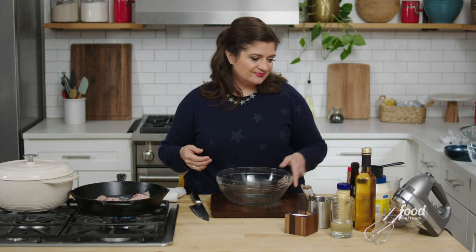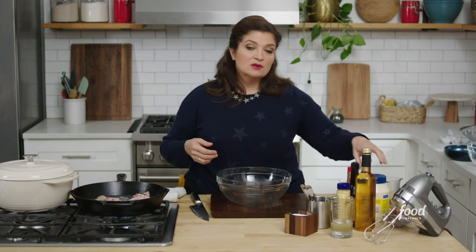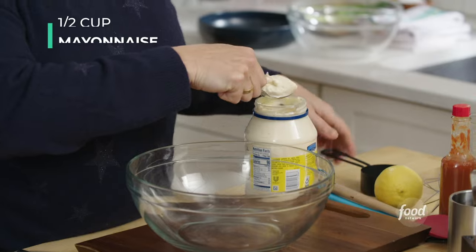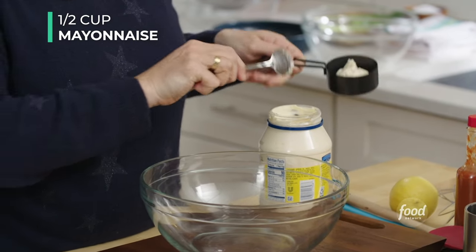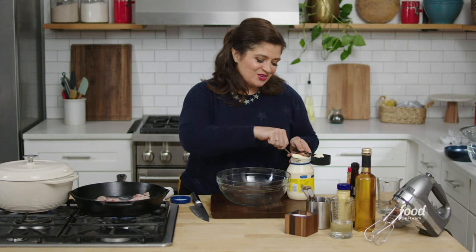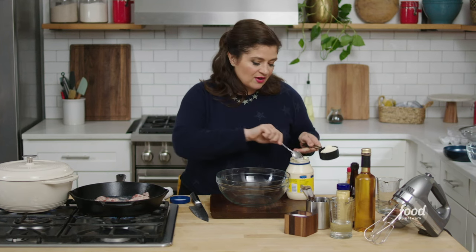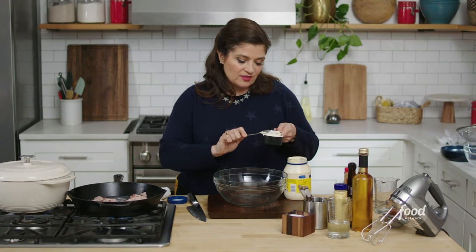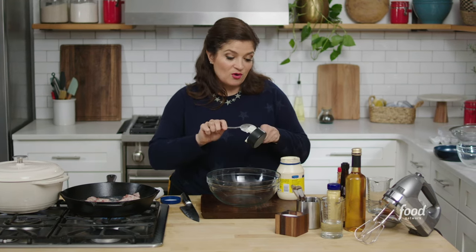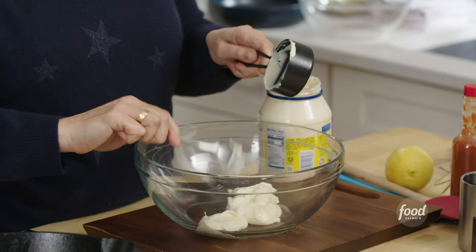We're gonna start with just half a cup of mayonnaise. I do measure for this — you don't have to if you're a deviled egg pro, but for those making deviled eggs for the first, second, or even twentieth time, try measuring. Half a cup of mayo — I use a dry measure for that, and I may use a generous half cup.